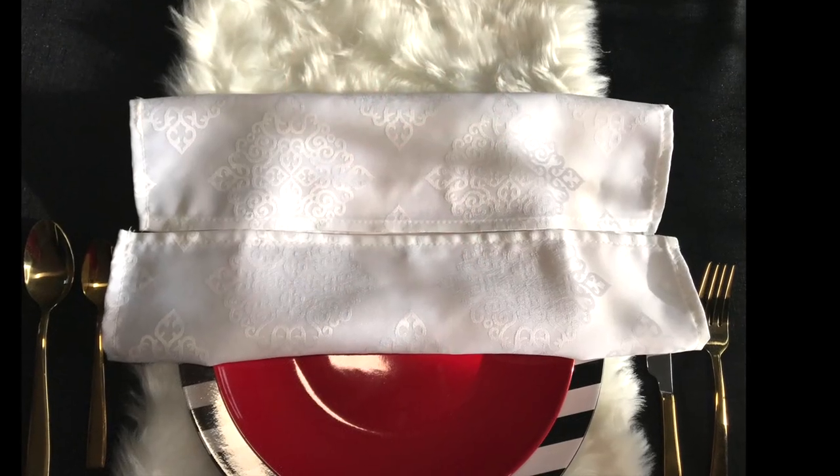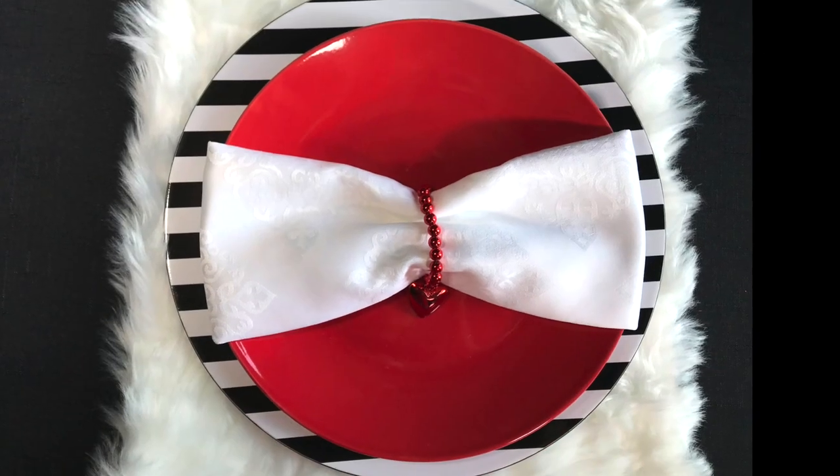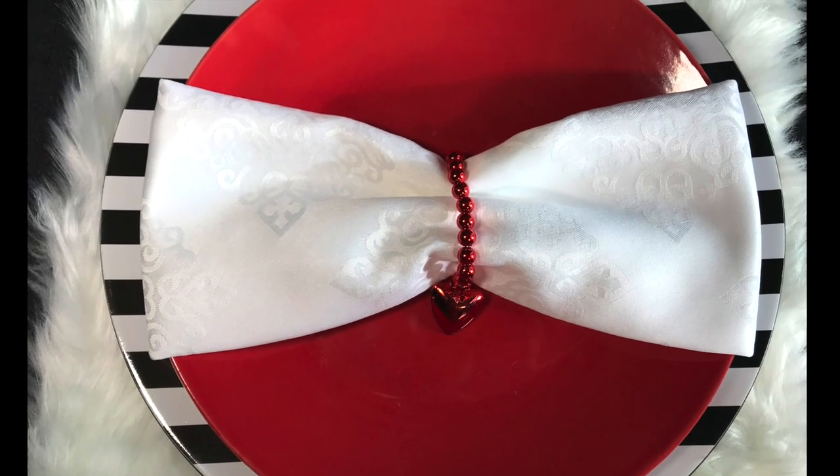To make a bow napkin, I simply folded the napkin in half and just tucked it in on each side, then added the bracelet napkin holder to make it look like a bow.